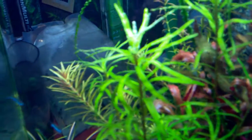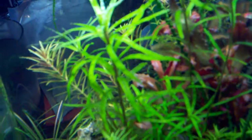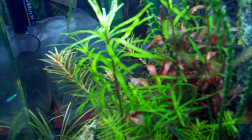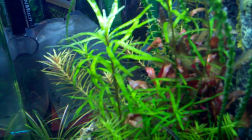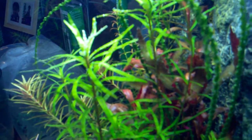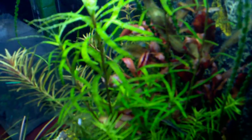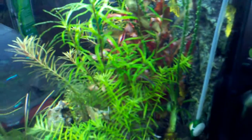My indicator plant in this tank is this plant right here. I cannot remember the name, but it grows really fast. When there's a lack of iron in the tank, the leaves start turning like a dark purple, so that's my indicator plant.